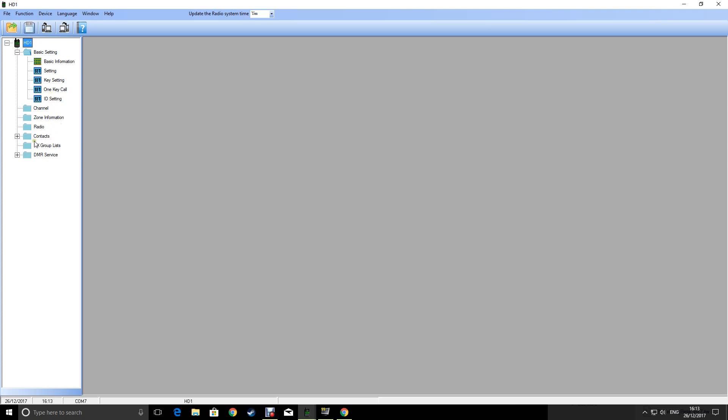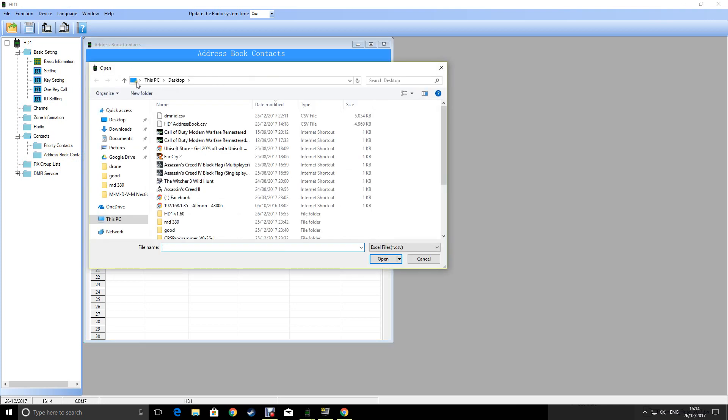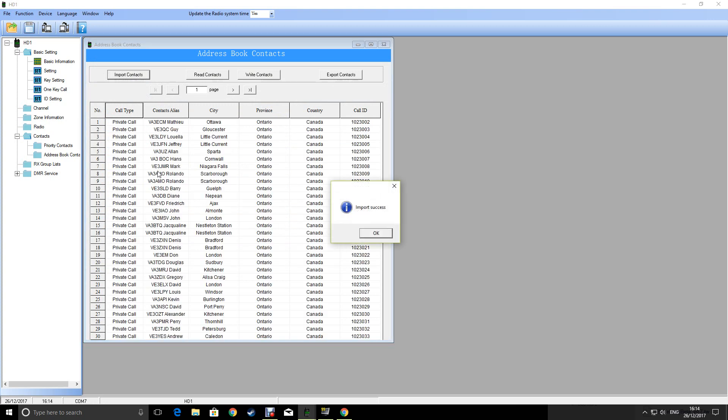To update the digital contacts - the address book of all your DMR users around the world - go to address book, import contacts, and point it towards the file you downloaded. In my case it's on the desktop, there it is. Click open and that will put it in the PC software. To get it on the radio you click 'Write contacts' - I'm not going to do that now, that takes 10 or 15 minutes.